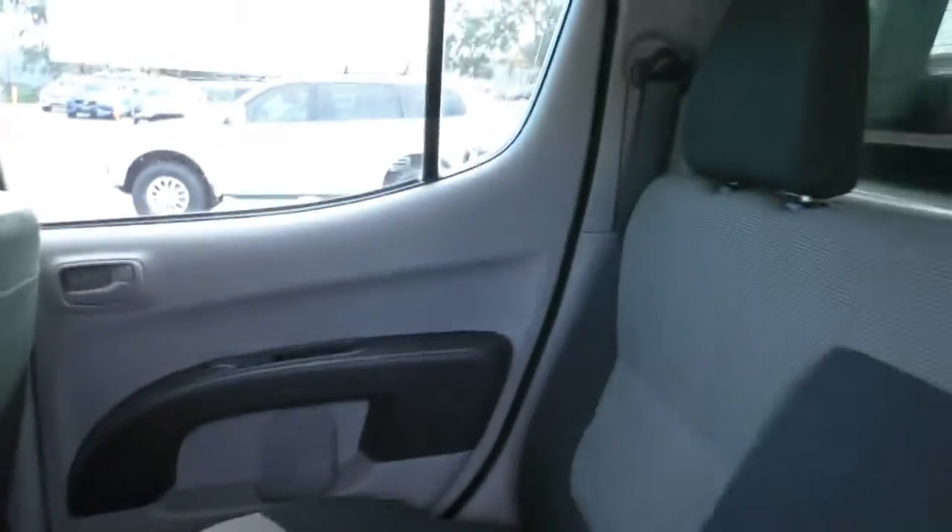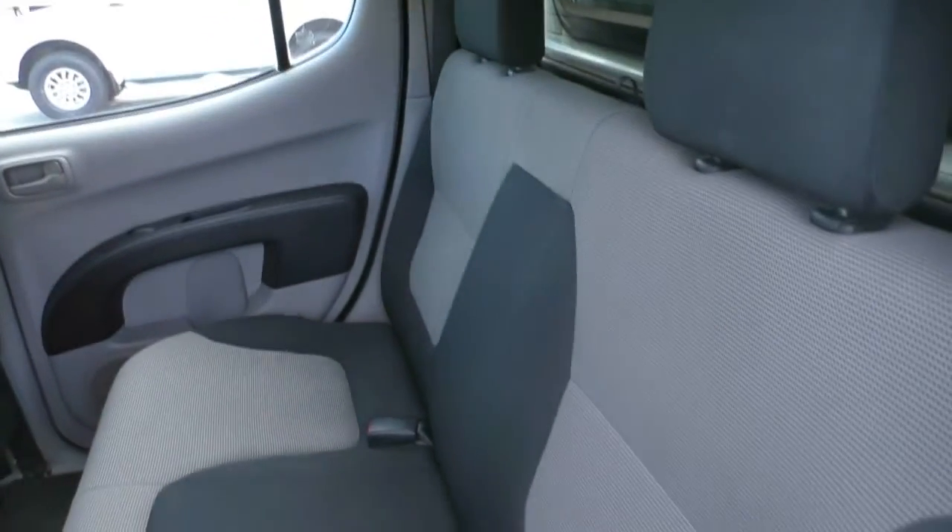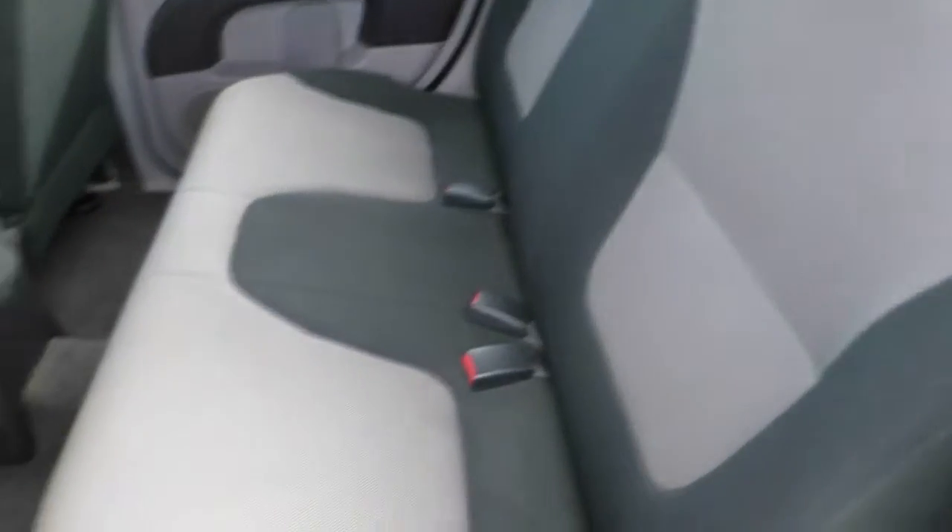Being the GLX, it does have the carpet floor. The upholstery's in really nice order and the roof lining's in great condition as well. A very, very nicely presented ute.